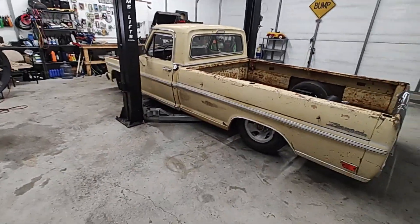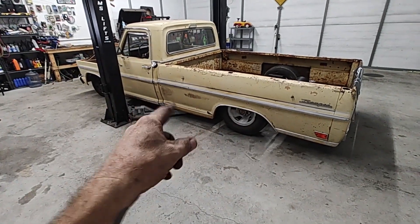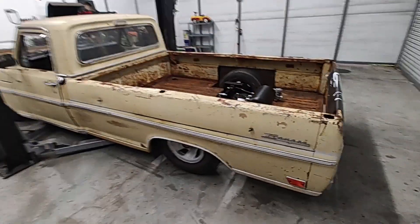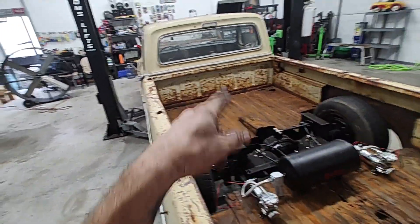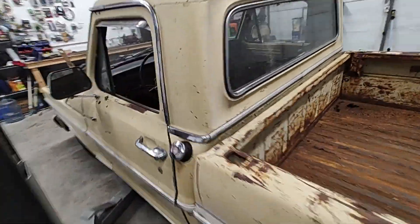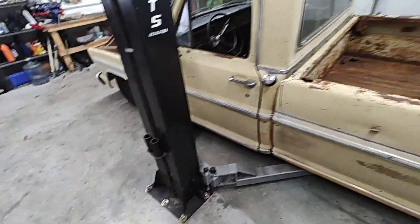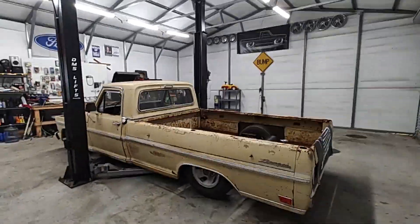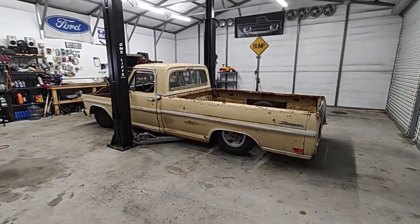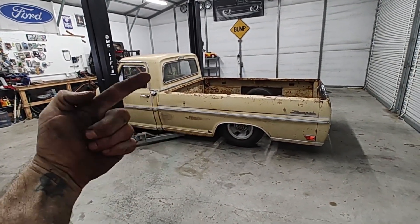That's probably going to wrap it up for this video guys. We've done a whole bunch of stuff on this one — a lot of airbag stuff. Showed you guys how to do the solenoids and all that. In the next video, we're going to finish wiring up these solenoids, wire up our switch — I've got it sitting inside right there — and hook up our wiring. That's what we're going to do in the next video guys, so stay tuned. We'll finish getting this thing bagged out. If you liked the video, hit that subscribe button, hit that like button. Thanks for watching, I'll see you next time.